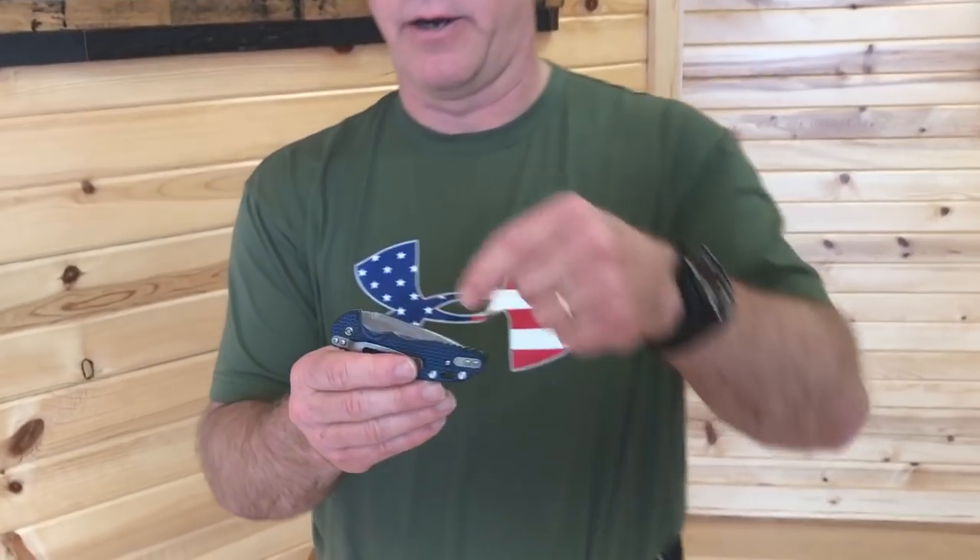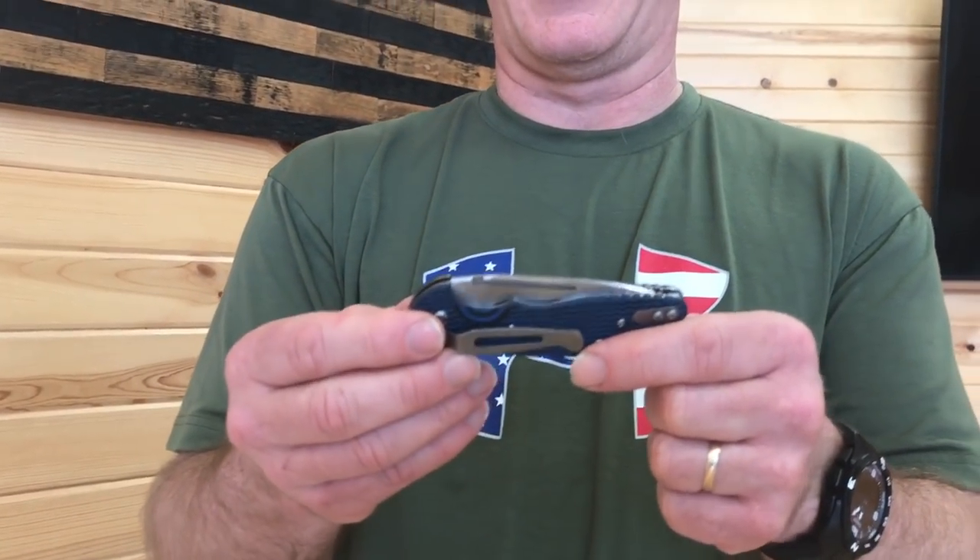Okay everybody, welcome again. This is the second video introducing my new design for EWA and also for the US market. What I want to talk about now is this track right here. I came up with a way to put a one-hand opener mechanism on my new slip joint.